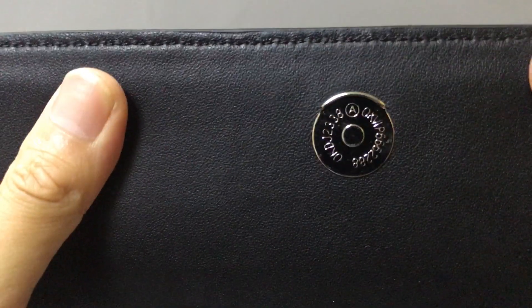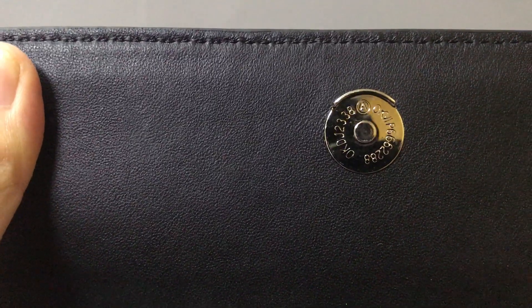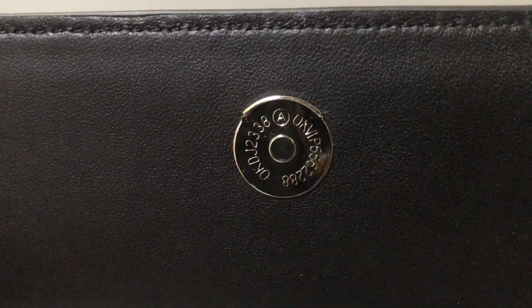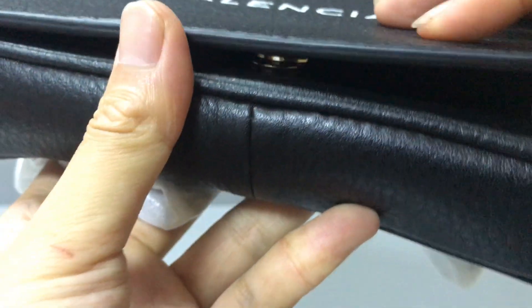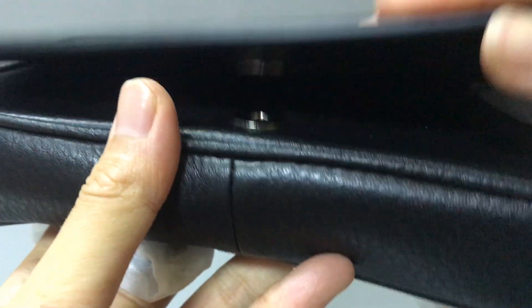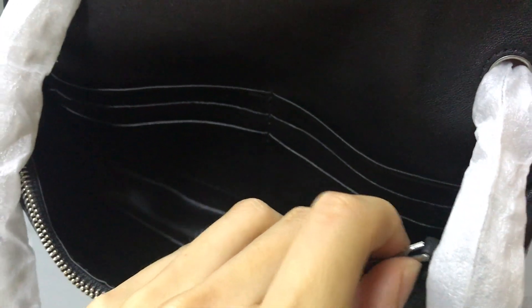On the inside, there is a net lining. You can see there are some printed words here, showing the material details. The laser stamp is also visible, and the inside also uses calf skin leather. There is one big pocket and one snap fastening compartment.